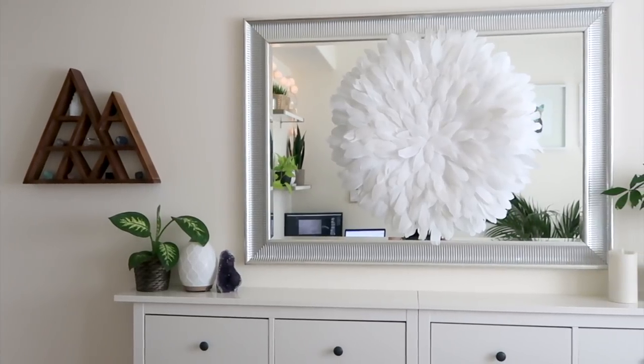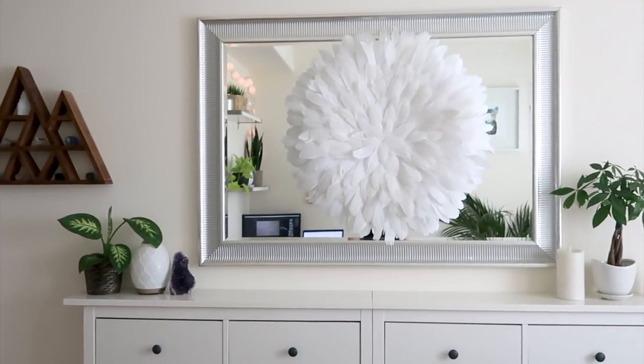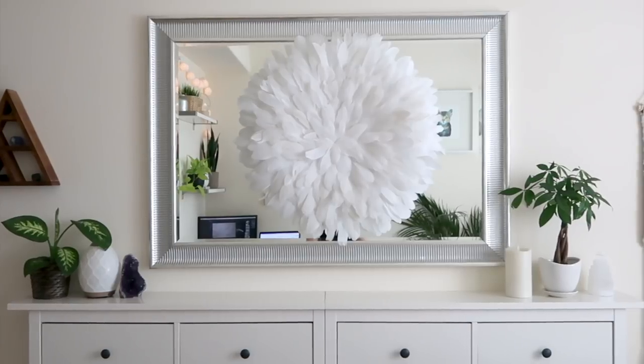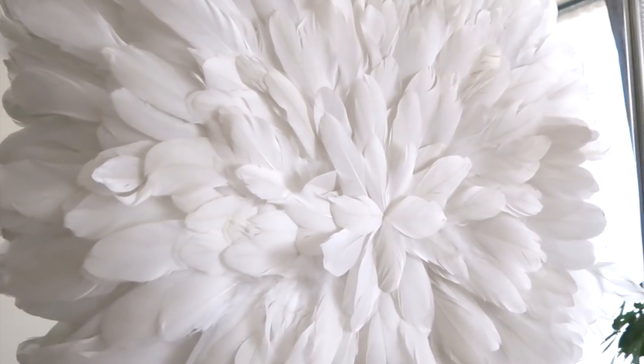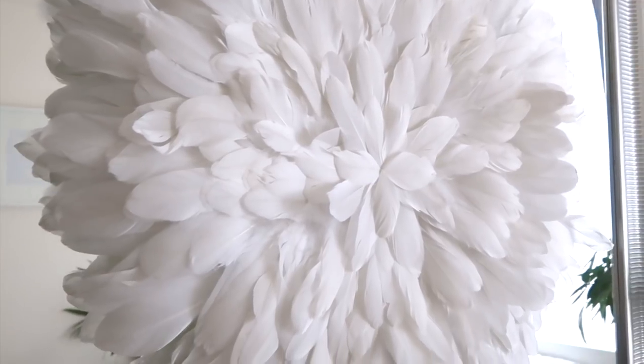Hey guys, welcome back to my channel. Today I'm going to show you how to DIY an African juju hat. These ceremonial hats turned wall decor have become super trendy lately and I am totally obsessed with them.